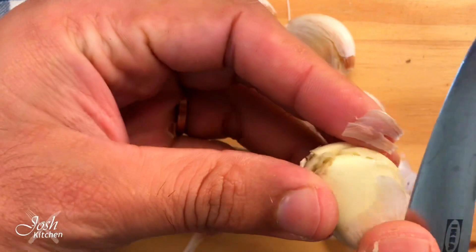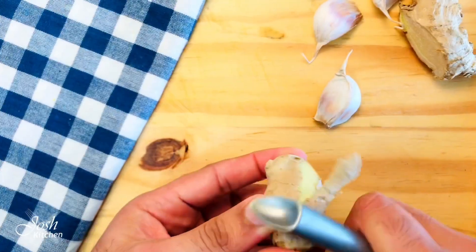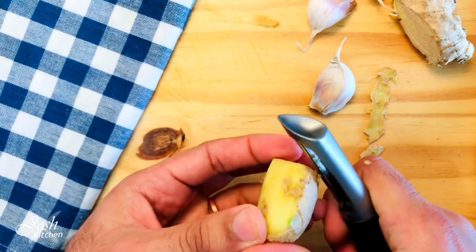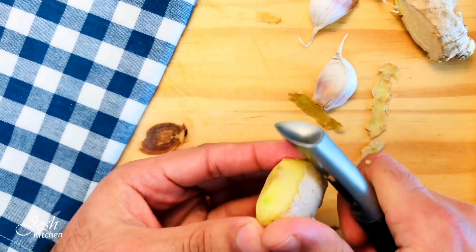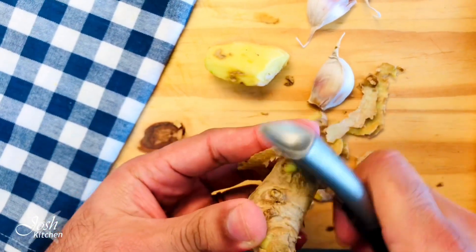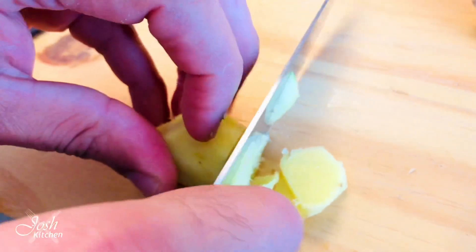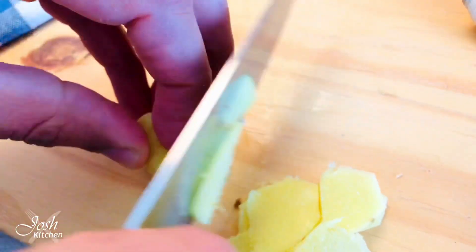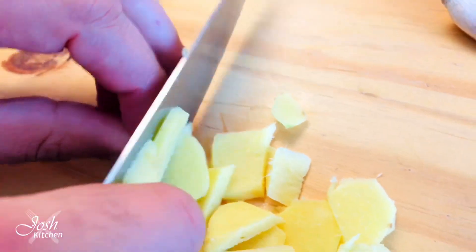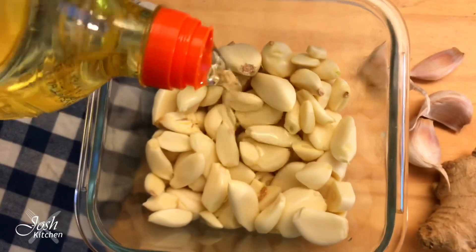These are the small tricks that can make your cooking life easier. Now, after peeling all the cloves, I'm going to peel the ginger. You can use a knife or whichever tool is more comfortable for you. After that, I'm going to cut the ginger into very thin slices, because it helps make the grinding process easier.